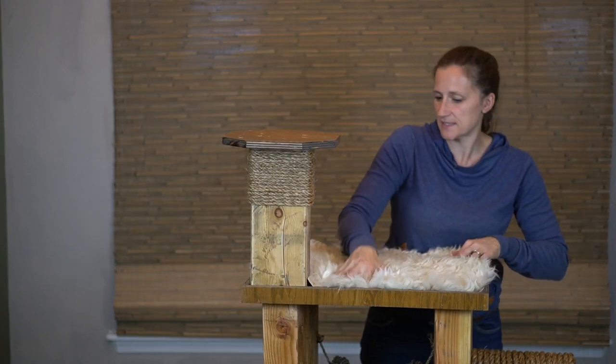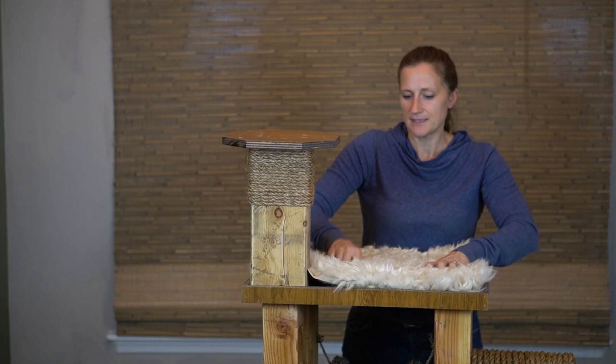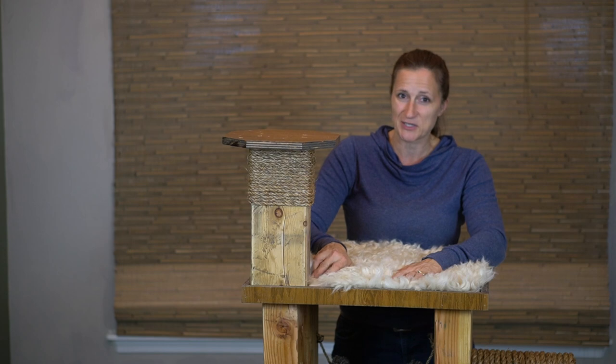It actually fits in here very nicely. I'm going back and forth on whether I want it to be loose — I would like to be able to wash it, but I just don't want them to jump up and grab it and have it go someplace. So I'm going to go ahead and staple this in, and then you can decide what you want to do with yours.